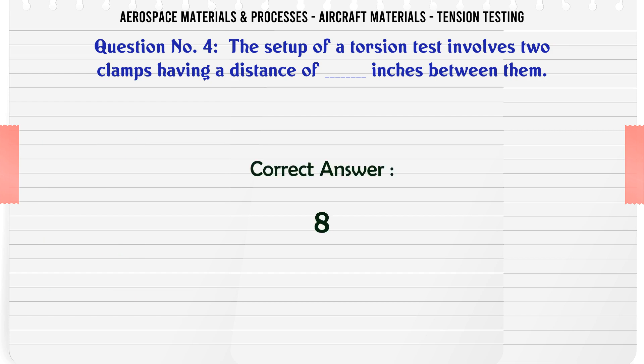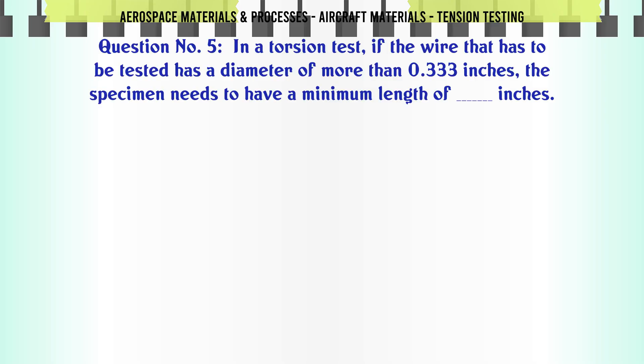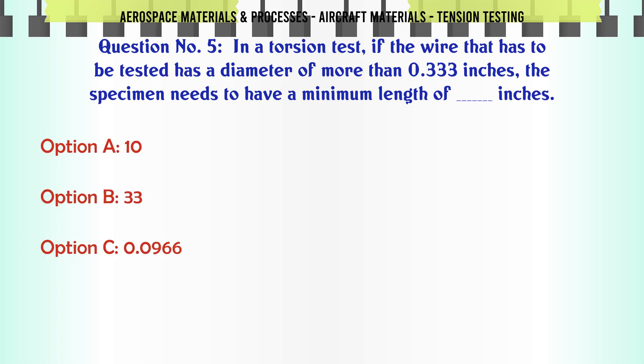The correct answer is 8 inches. In a torsion test, if the wire that has to be tested has a diameter of more than 0.333 inches, the specimen needs to have a minimum length of how many inches? Options: a) 10, b) 33, c) 0.0966, d) 26.